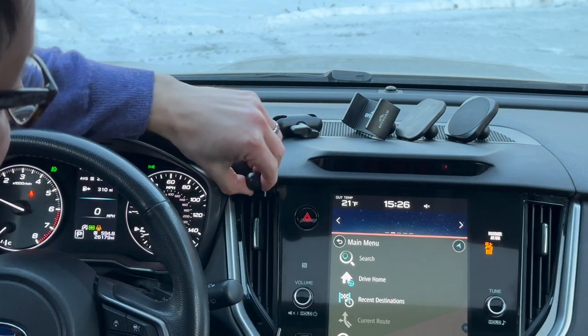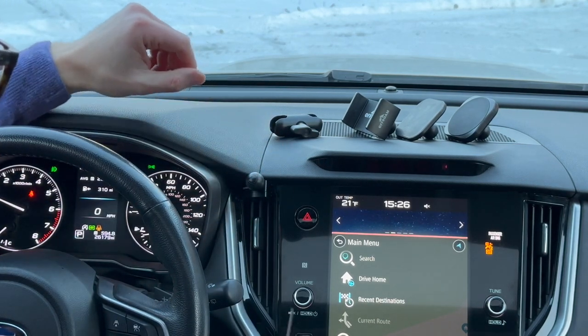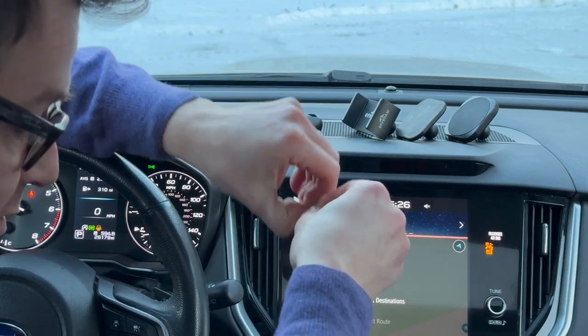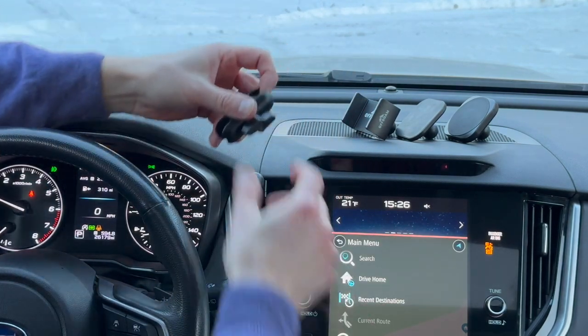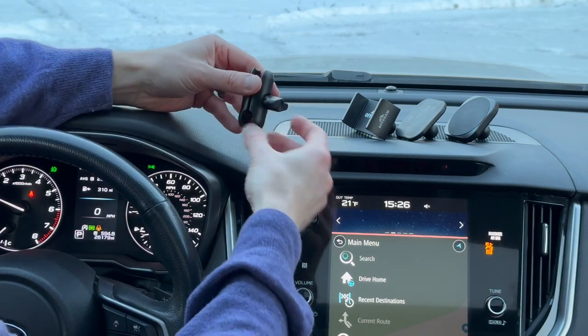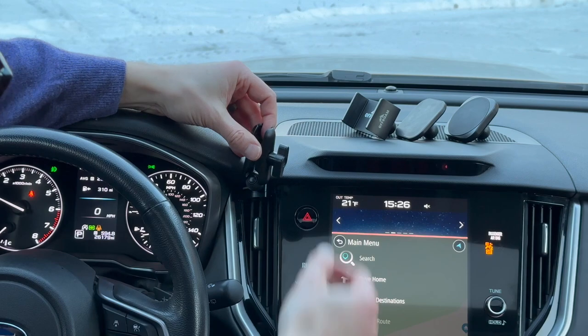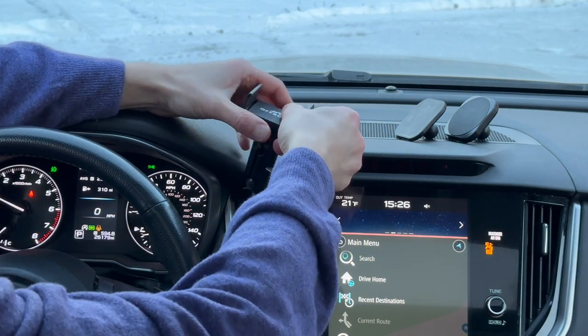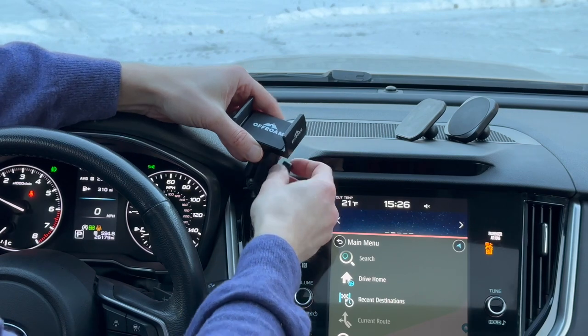That's it. Now you have a secure attachment point for the rest of the all-from phone mount system. To install the universal phone holder, open up the arm by backing up the thumb screw, place it over the ball, and install the phone holder like so.